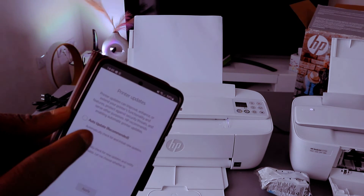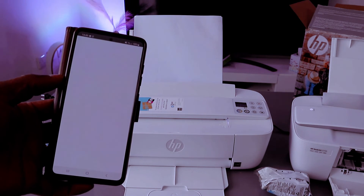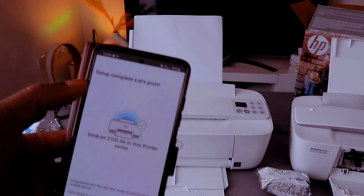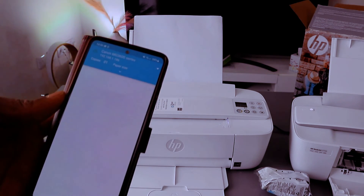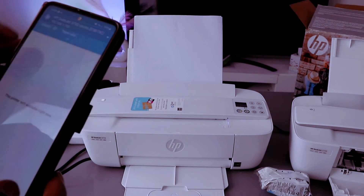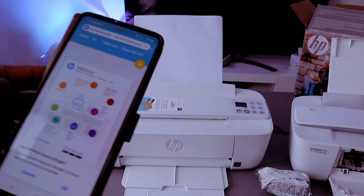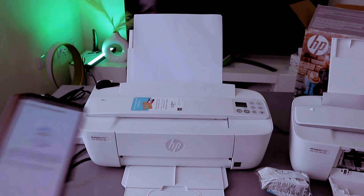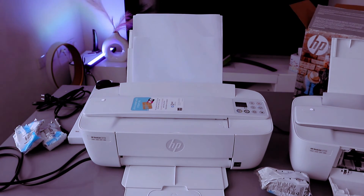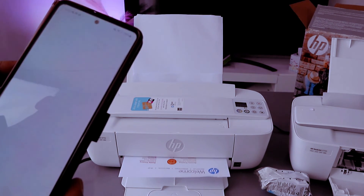Select automatic update and select apply. Here we go — setup complete, let's print. Once you've done that, select print document. Click OK and the printer will print the document. If it asks to print from another device, select not right now.